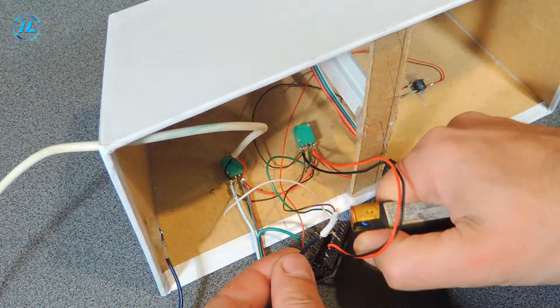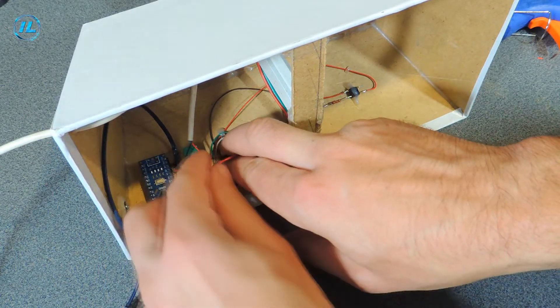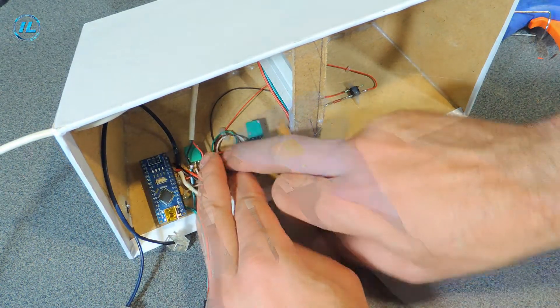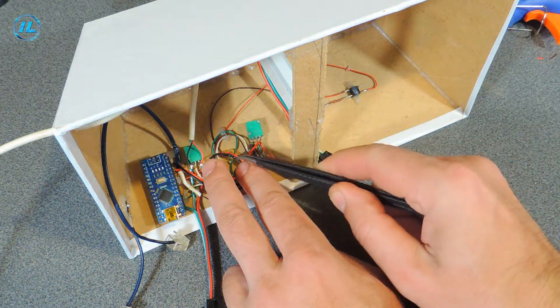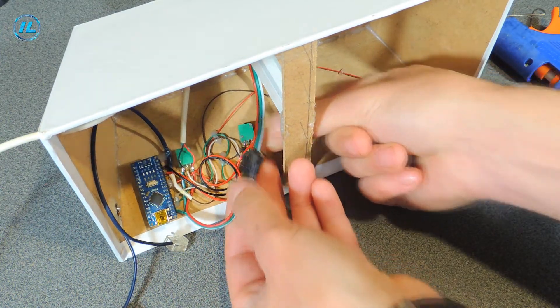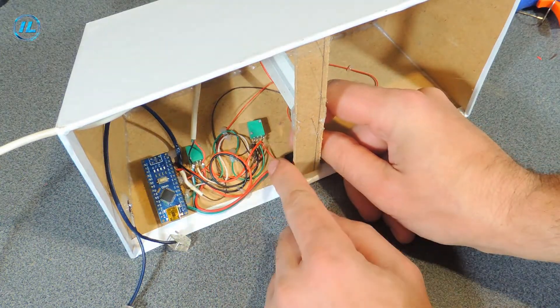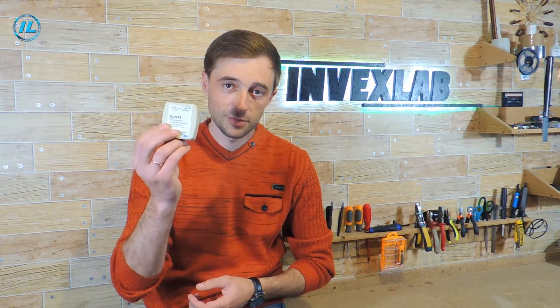It turned out to be a whole web of wires — I'm going to try to sort them out a bit and fix them. As a microphone amplifier, you can use a wide variety of options, which are now plentiful in electronics stores or on AliExpress. But I will use my homemade microphone amplifier.